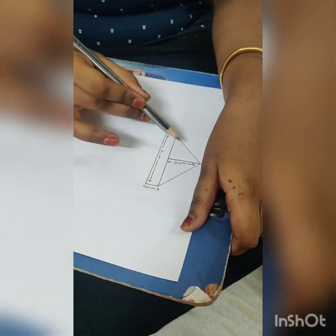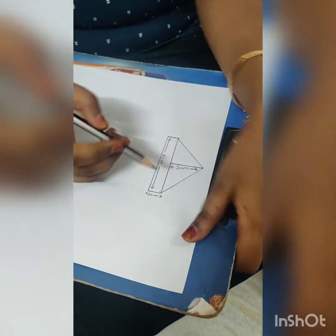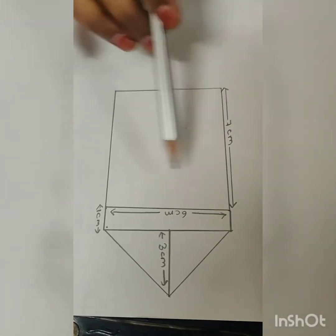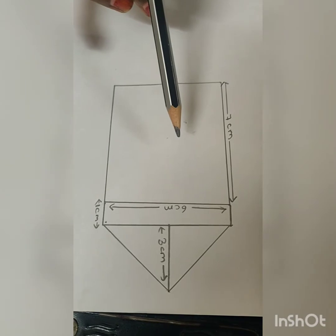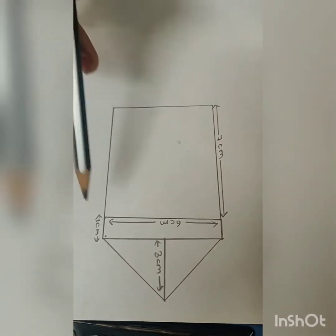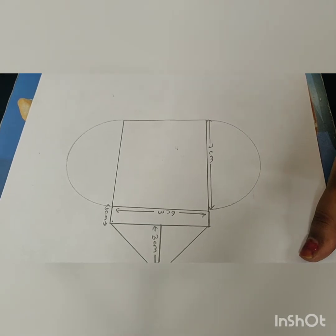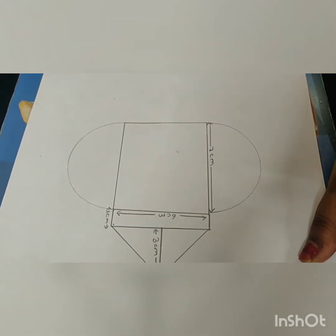First we have to draw the crown. Next we have to draw the face of Ganesha as a rectangle. Draw two semicircles like this — these are the ears of Ganesha.